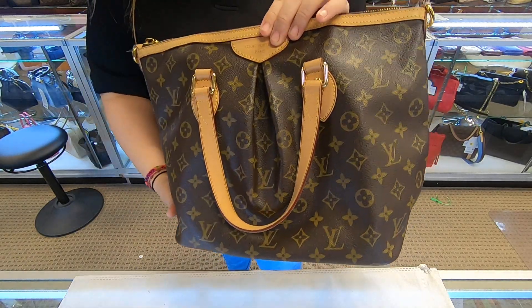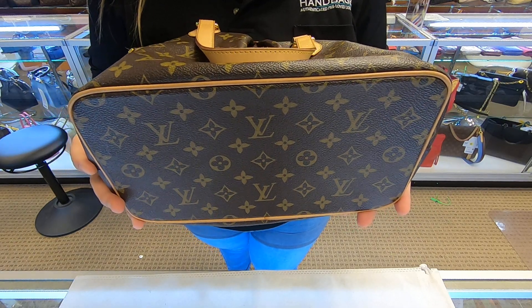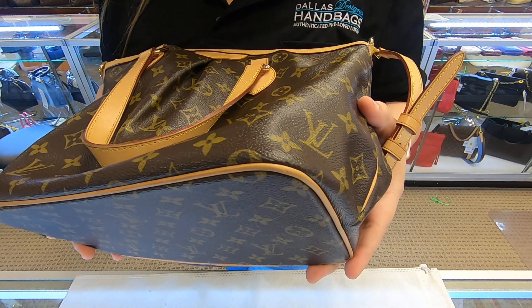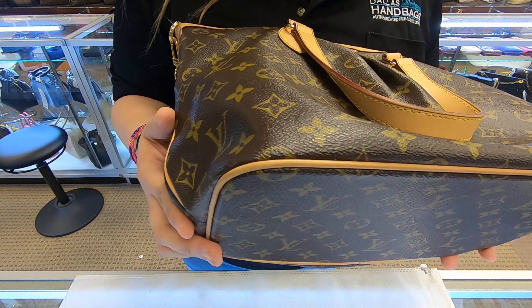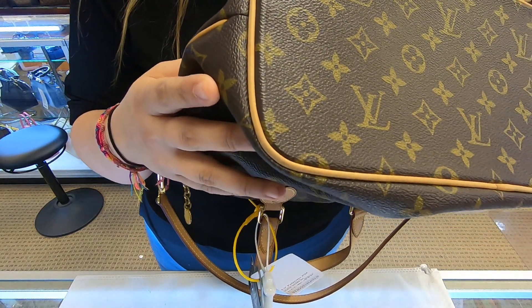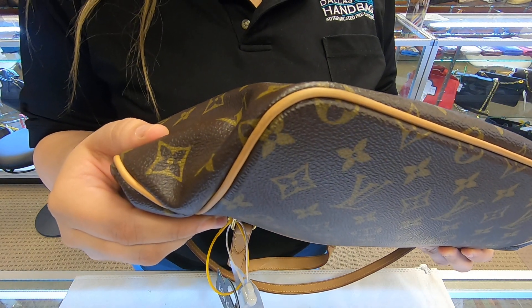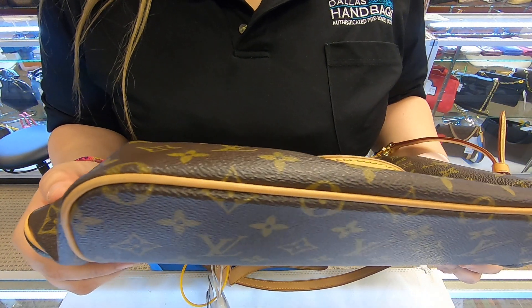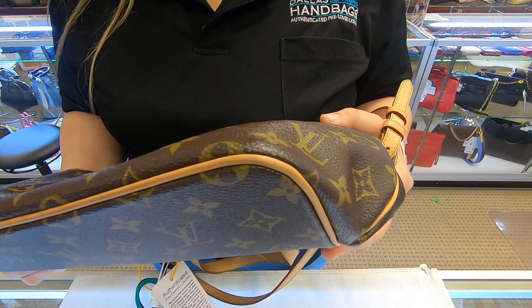It can be used for every day. The bag is really well structured at the bottom. There is no rubbing on the canvas. Make sure you look at the pictures carefully — there is minor rubbing on the vachetta lining on the vachetta piping.